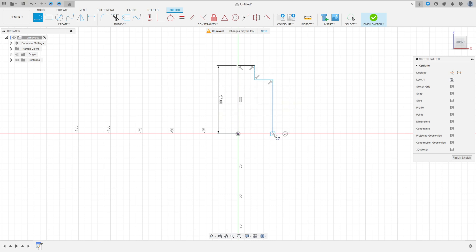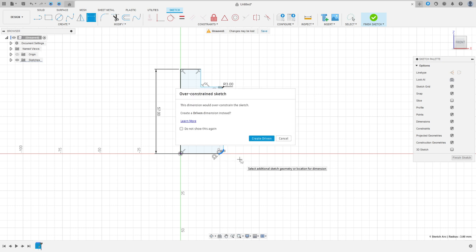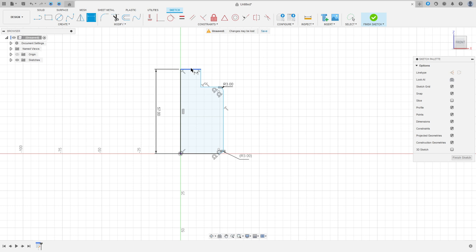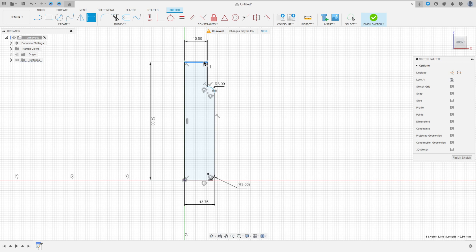We'll put the dimensions later. Go to Modify, select the Fillet, make a fillet here with 3 millimeters, and make another fillet here with 3 millimeters. Here is 3 millimeters too. The distance here is 10.5 millimeters, and the distance between these two lines here is 13.75 millimeters. The distance of this line here is 10 millimeters.